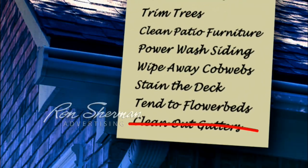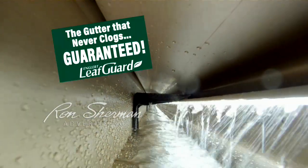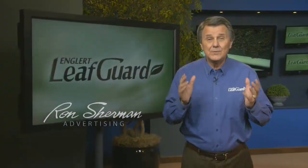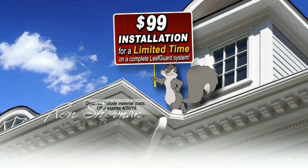Mark cleaning out the gutters off your spring list of chores. Give us a call here at LeafGuard. Ask about our clog-free guarantee or the Good Housekeeping Seal — 14 years in a row. We want to earn your business and save you some money during our $99 install sale.